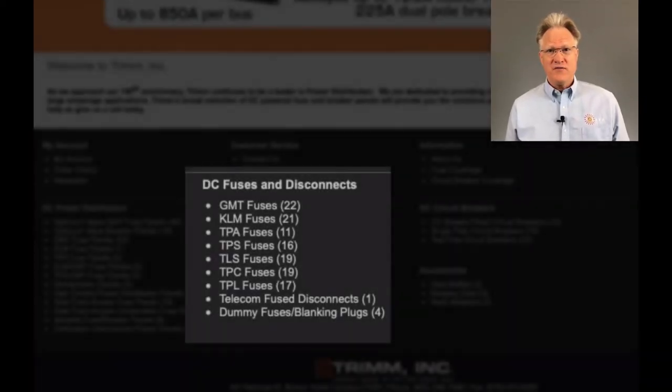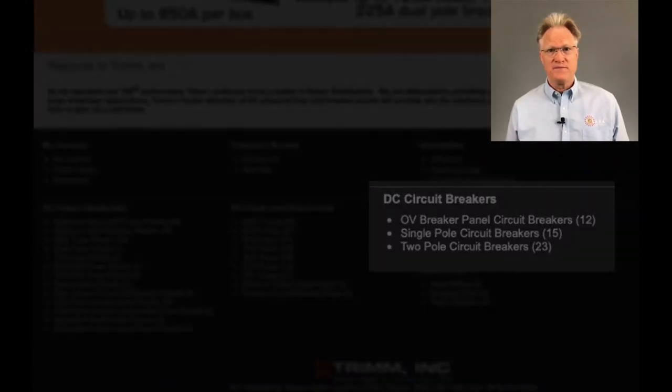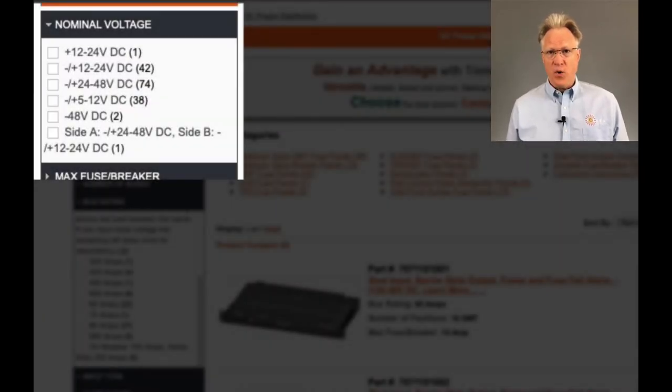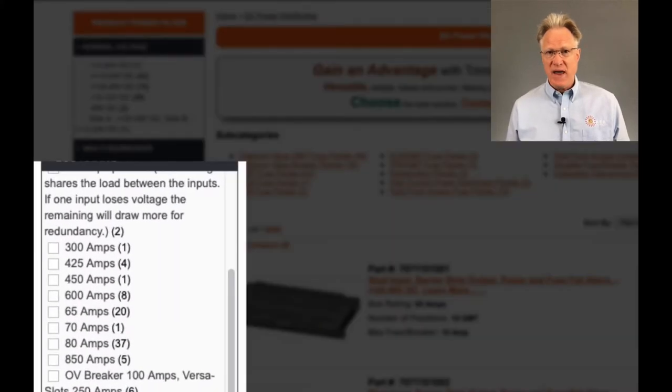They offer fuse panels for seven different types of fuse, up to 125 amps, and two types of breaker, up to 225 amps. There are even combination fuse and breaker panels. The voltages supported range from 5 to 48 volts, with capacities per panel ranging from 30 amps to 850 amps.